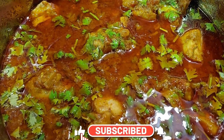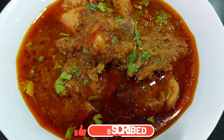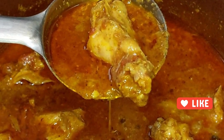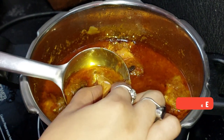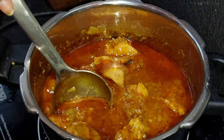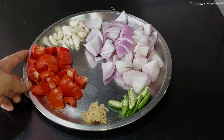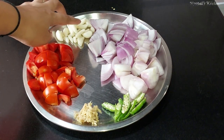Hello everyone, I am Rupali and welcome back to Rupali's Kitchen. Today I am making the Cooker Chicken recipe — a quick and easy chicken recipe that is going to be very tasty and delicious. Before I make this recipe, please subscribe to my channel and hit the bell icon.